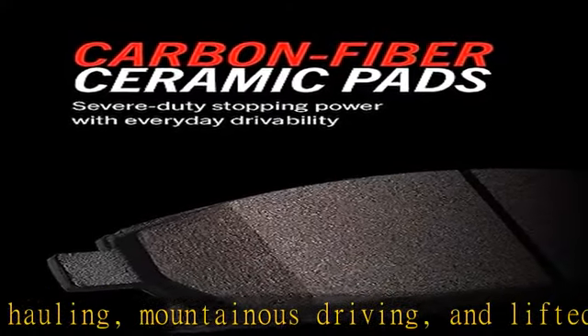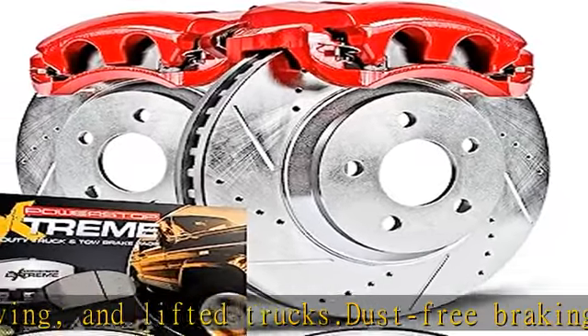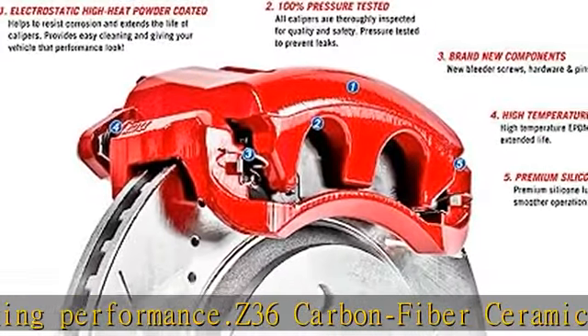Premium stainless steel shims provide better heat dissipation for improved stopping power with virtually no noise. Drilled and slotted rotors keep your brakes cool even in the most extreme conditions. See more product details in the description.